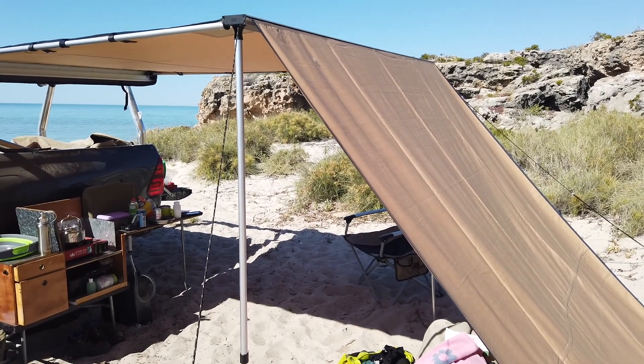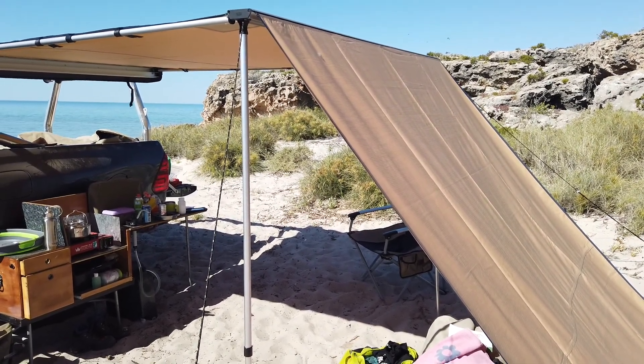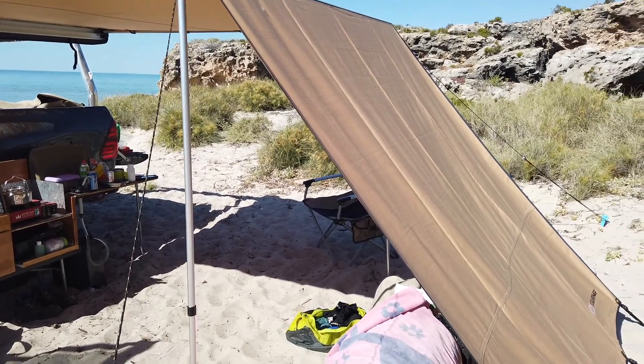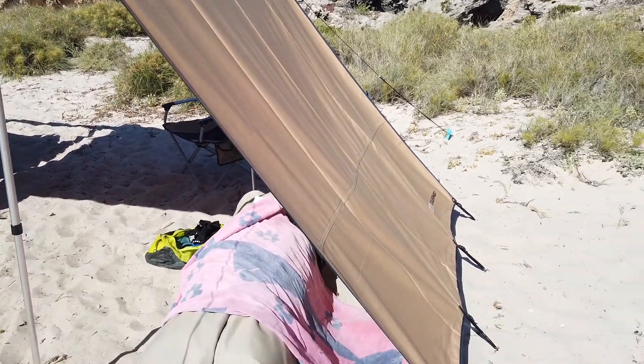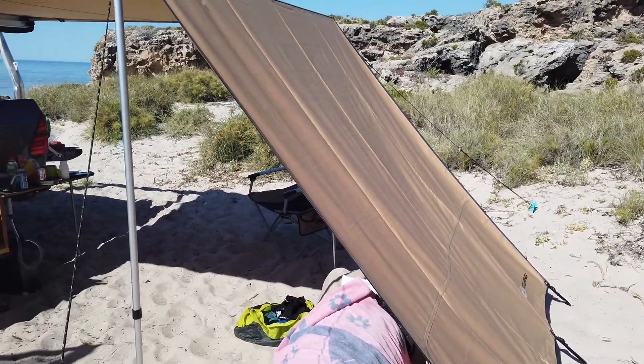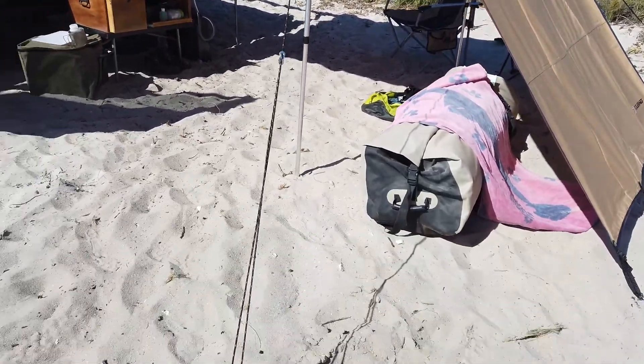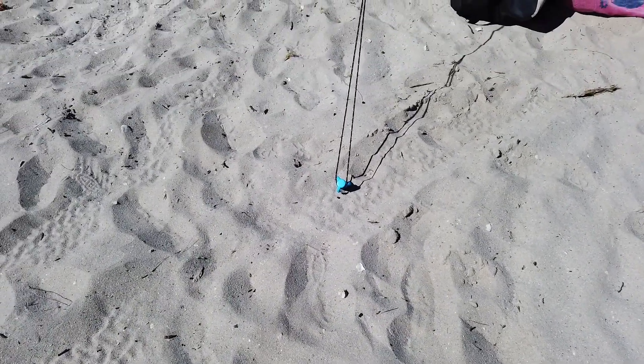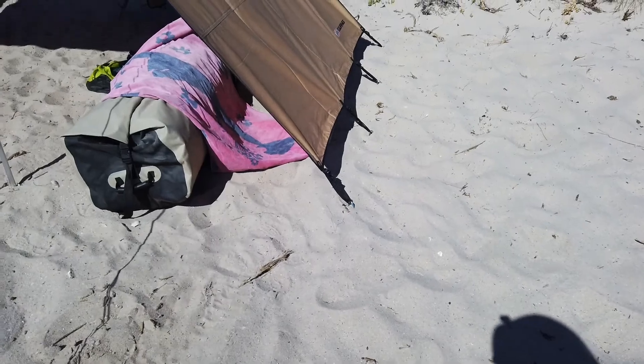This is the side shade on. For anyone thinking about this, it's a brilliant addition, it really is. It was the first time I've used it actually, so it's all pegged out. As you can see, I'm prepared with the main awning using very large sand stakes. This one I've just used the regular pegs for.